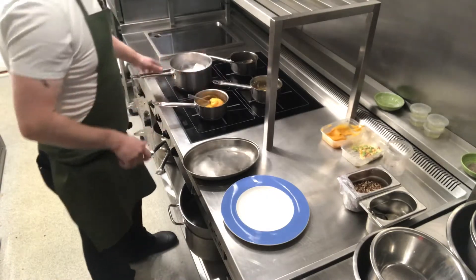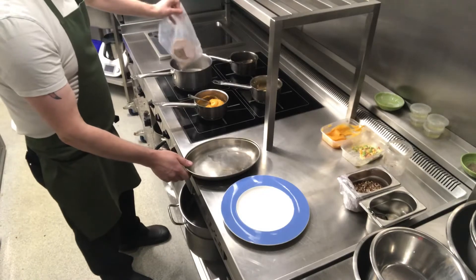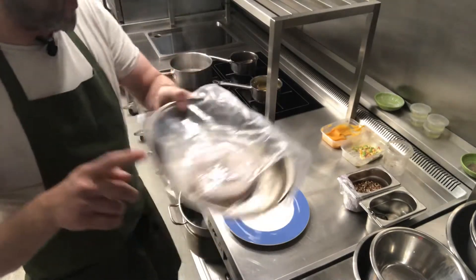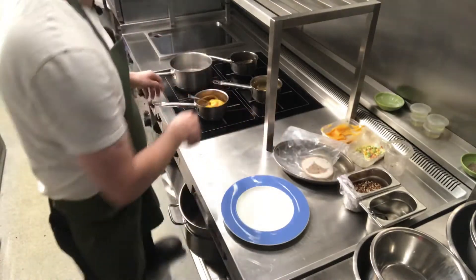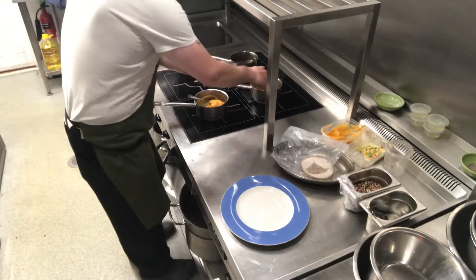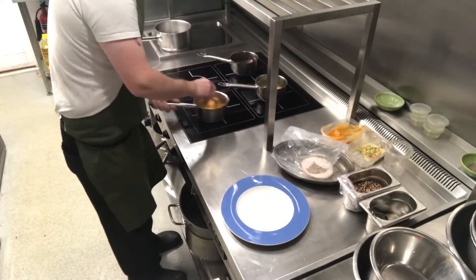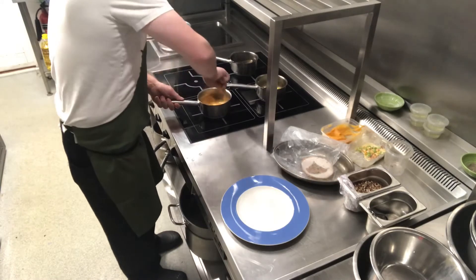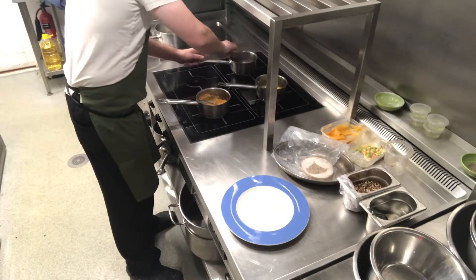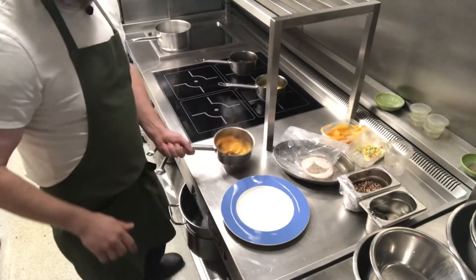All right, so we're nearly there. We've got our turkey — when we're ready we're just going to take it from the water, leave it in the bag and pop it here for a second. Everything else is getting hot. There we go, and then we can start.